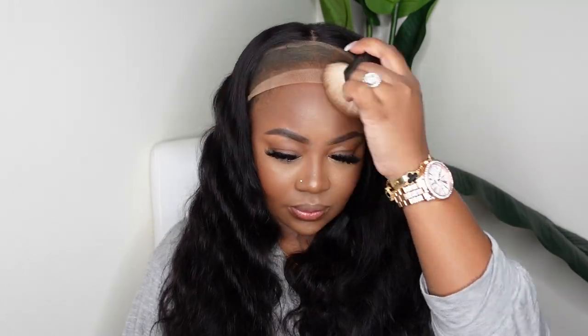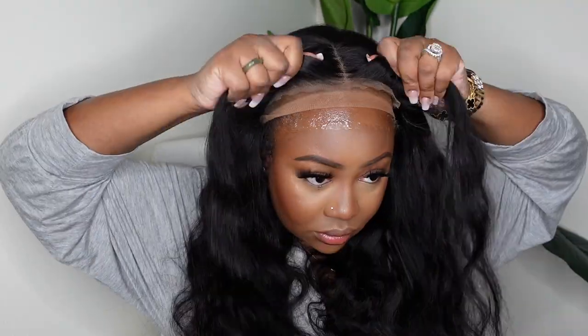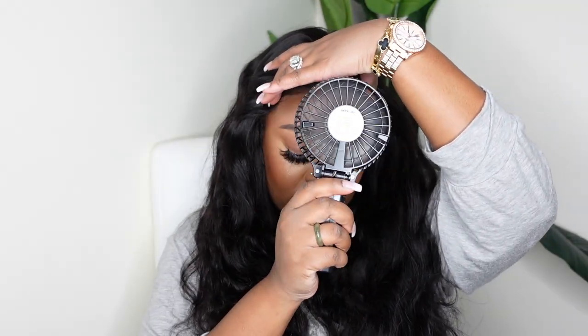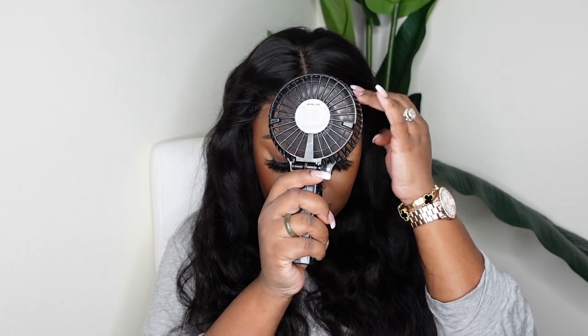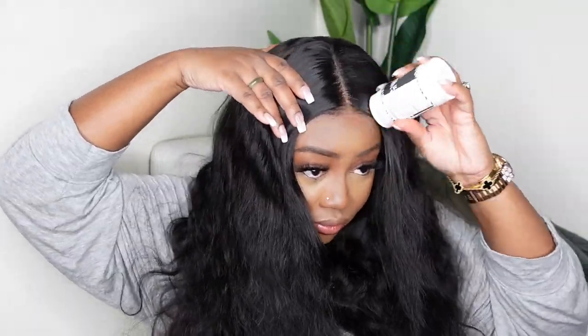From here I'm going to go ahead and start the customization process. Even though I'm wearing an HD wig cap it's lighter than my complexion, and the lace on this wig is so amazing that you can definitely see through. So I went ahead and buffed a little bit of my foundation powder in my shade onto that wig cap so that it would just be a better blend on top of the wig. Now I'm going to go ahead and bond her down. I used the Got2b Glued on this one and sprayed a generous amount. I applied the wig on top and then used this portable fan to air dry. Since it had a decent fit it didn't need too much to dry — I just needed it to get tacky and it would dry the rest of the way on its own. Now I'm going to go in and extend the parting.